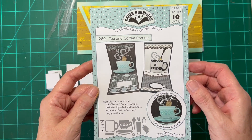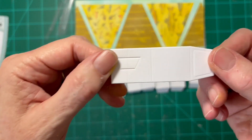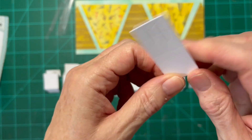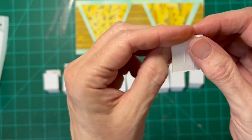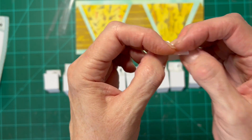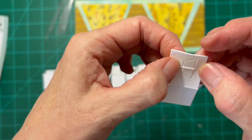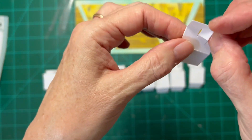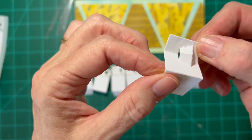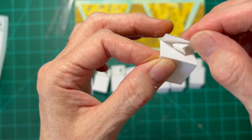So I'm going to be using Karen Burniston's Tea and Coffee Pop-Up Mechanism, which looks like this when it comes out of the die. When you fold it, there are two mountains and one valley. The unique thing about this one is it has this little sort of askew kind of pop-up. If you put a mechanism or an arm on this part, it's going to have some interesting movement.